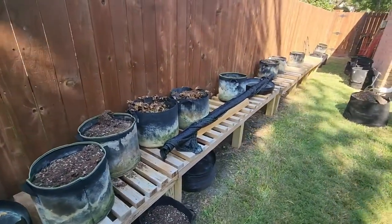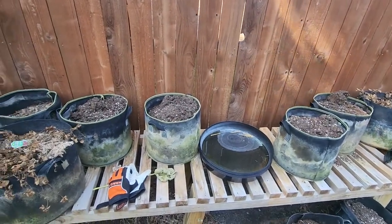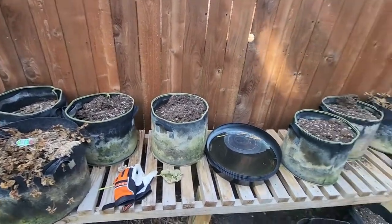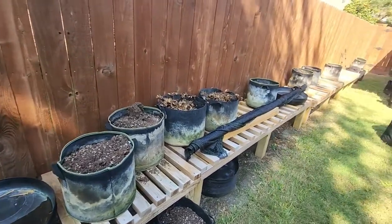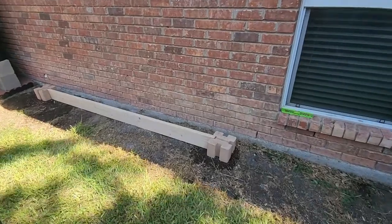All these old grow pots here are going to get thrown out more than likely. You can see how they're pretty well spent — they've been stained, they've got mold on them. This is what happens after three years of using your pots. I don't wash my pots like some others do.